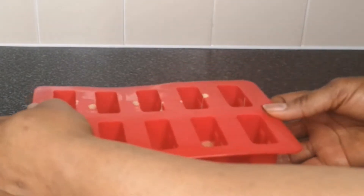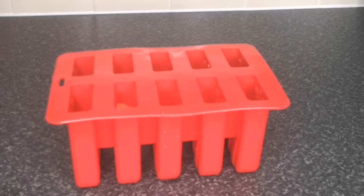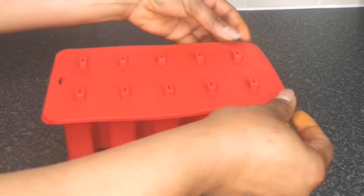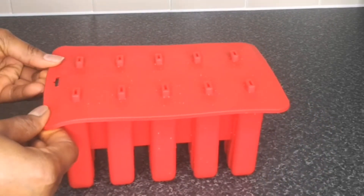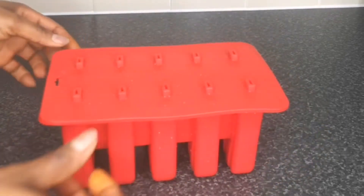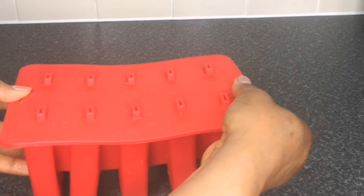This is what it looks like after filling it up halfway. Next, cover the mold with the lid, then insert the stick. I made a mistake — I did not insert it at this point, so please insert your lollipop stick now. After that, transfer to the freezer to freeze for at least three hours or overnight.